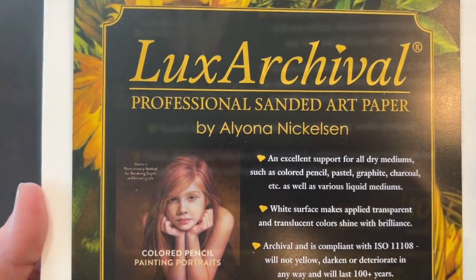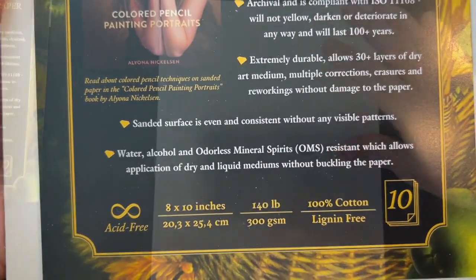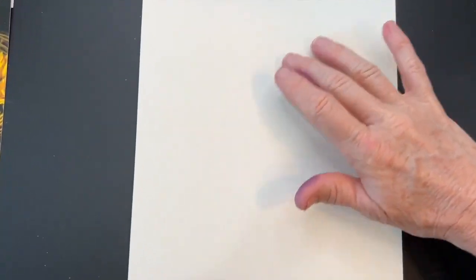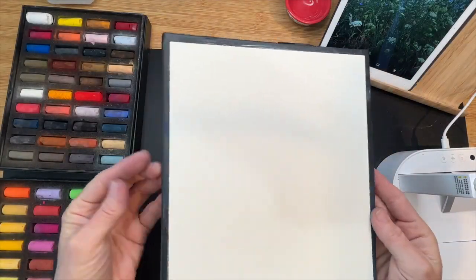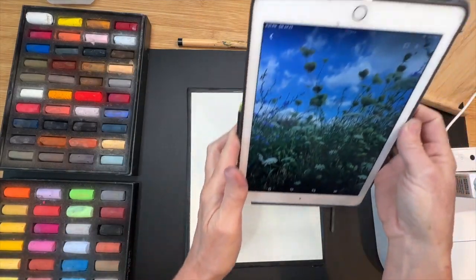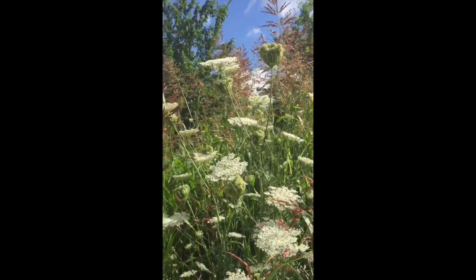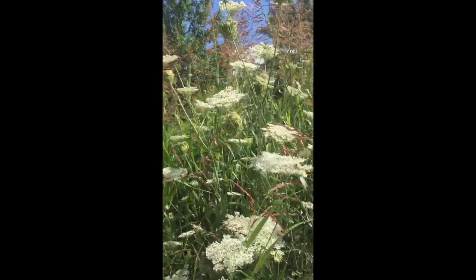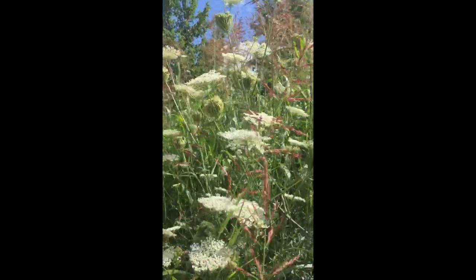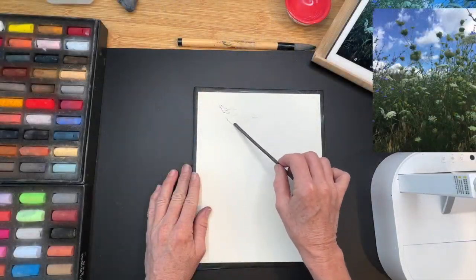The surface I'll be using is called Luxe Archival — it's a sanded pastel paper and I love that it's water friendly and pretty resistant to buckling. It is a sanded surface, which allows for a lot of layering. I've been attaching my surfaces to a piece of black foam core board using black artist tape. The reference image is one of my own — some beautiful flowers, possibly a weed variety of Queen Anne's lace. Patrons will get a downloadable image in the Patreon post.